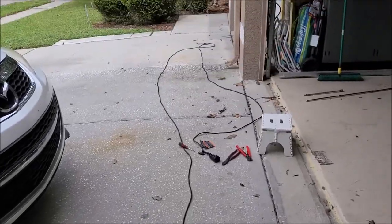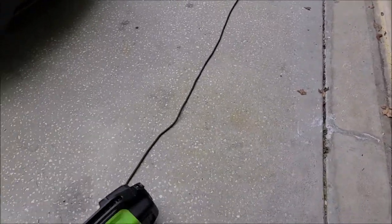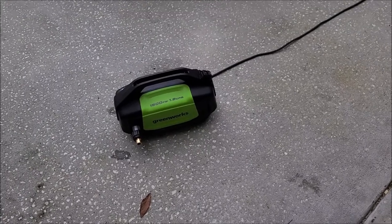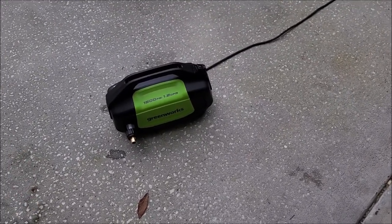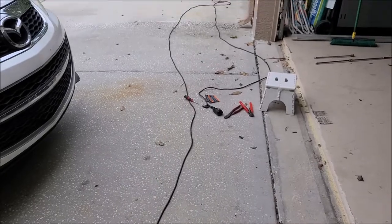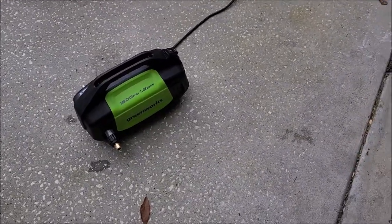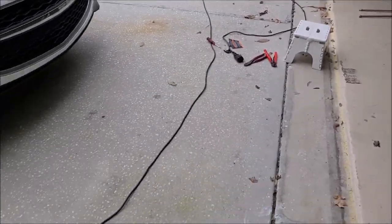What I'm doing is I'm going to shorten that monstrosity of a power cord. For some reason, the brilliant geniuses over at whatever company you pick — basically all of the little inexpensive electric pressure washers — have way too much power cord and not enough hose. I'm sure it's a cost thing, but it doesn't do anybody any favors having this crazy long power cord.